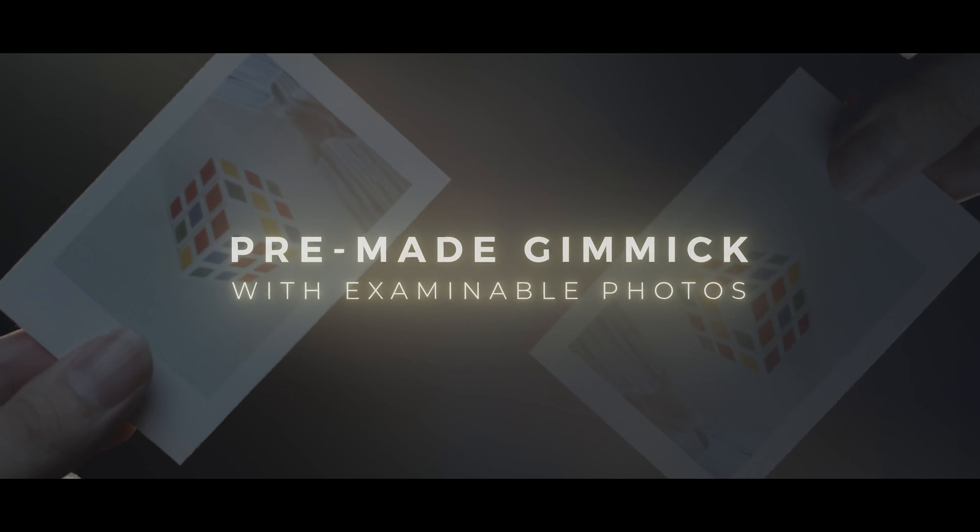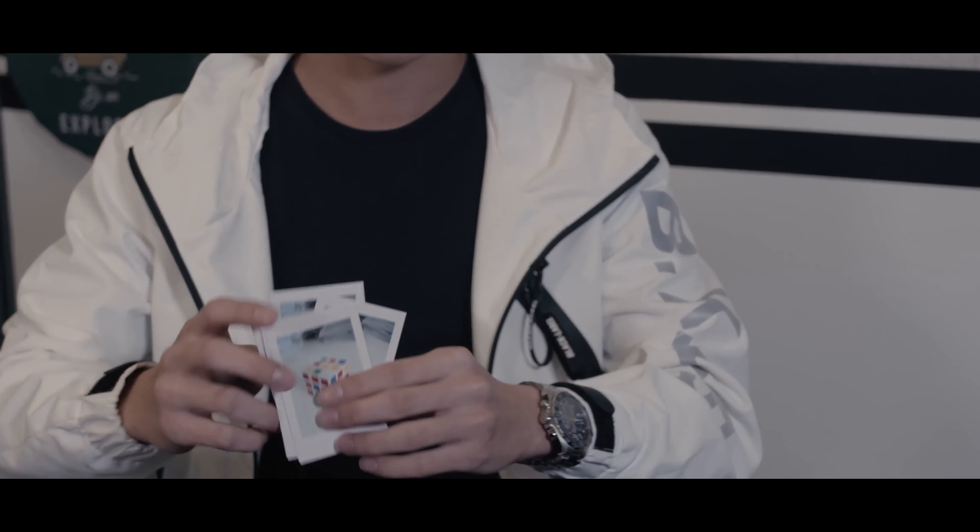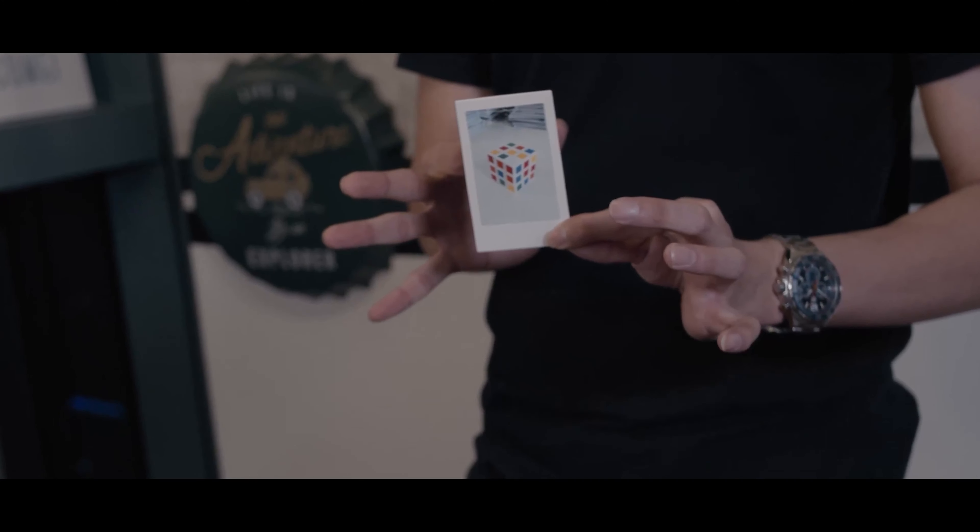In the package, you will receive a filmic image and a meme cube. You do not need to have the original set to get started. In this project, Zeb will show you everything that you need to know on how to perform Cube Magic.